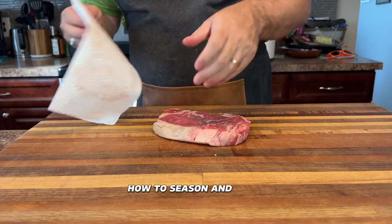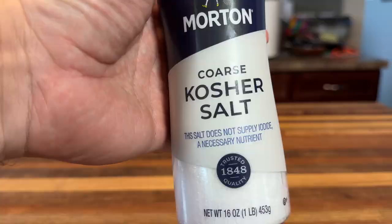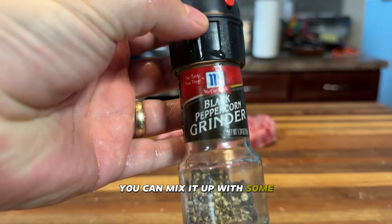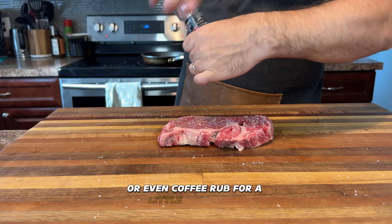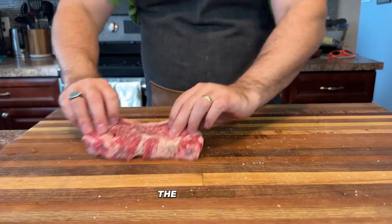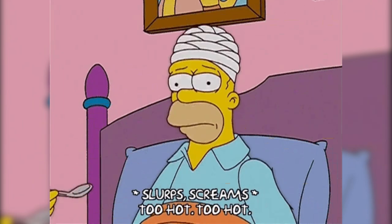Next, let's talk about seasoning — this is where we really get into how to season and cook ribeye steak. Don't be shy with that salt and cracked black pepper. This is about bringing out the natural flavor of the beef. But if you're feeling adventurous, you can mix it up with some rosemary salt, your favorite barbecue rub, or even a coffee rub for a little extra kick. Make sure to hit both sides and the edges too — we want every bite of that steak to be covered in seasoning.